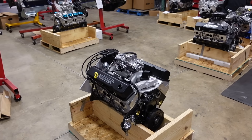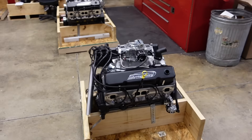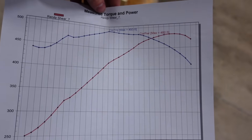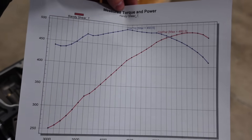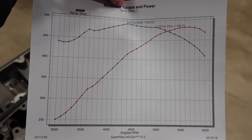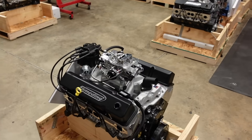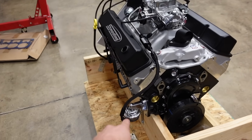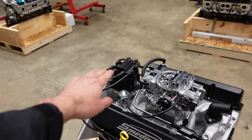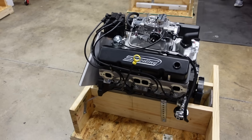We are done with the dyno session on Randy's 383 Extreme. It's now in the crate, final detailed, looking super sick. Here is the curve of this engine — it made 482 horsepower and 493 foot-pounds of torque, with a super broad torque curve all the way from 3,000 to 6,000 RPM. That should be a killer power combo. We have our own custom fuel line that runs up to the carburetor. The distributor is already timed, the carburetor is already jetted and tuned. All in all, sweet package.